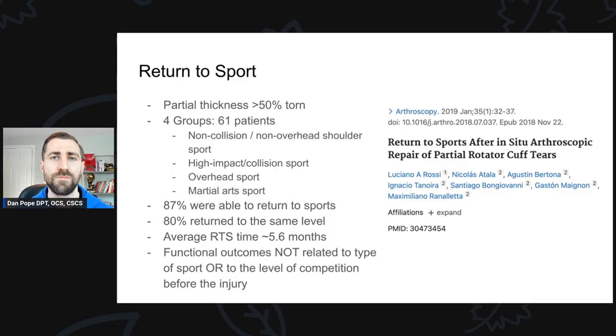Let's talk a little bit about return to sport after rotator cuff repair. In this study, they were looking at partial thickness tears that were greater than 50% torn. Generally, partial thickness tears — especially less than 50% torn — usually don't require surgery and are treated conservatively. In most athletes, they tend to be younger, somewhere between 15 and 20. Rotator cuff tears tend not to happen until later in life, except in overhead sports. They took these patients and put them into four different groups based on the sports they played: non-collision non-overhead shoulder sports, high impact and collision sports, overhead sports, and martial arts. Do keep in mind this is not as severe an injury as a full thickness cuff tear, so take this data with a grain of salt.